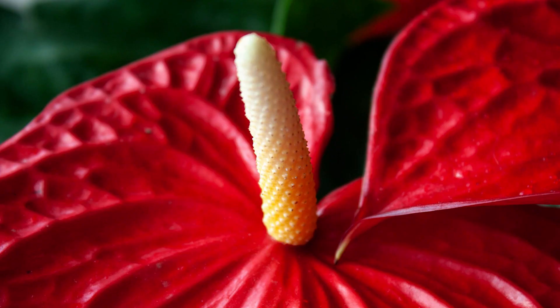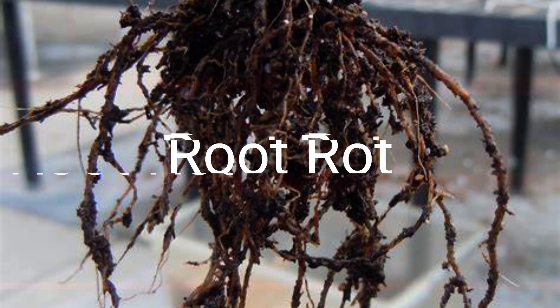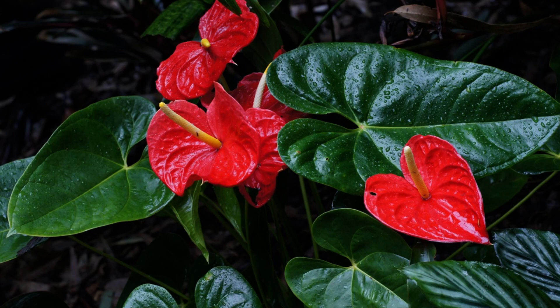Anthuriums can be susceptible to fungal diseases like root rot. Ensure proper drainage and avoid overwatering to prevent such issues. By being proactive and attentive to your Anthuriums' needs, you can prevent and address these issues effectively.